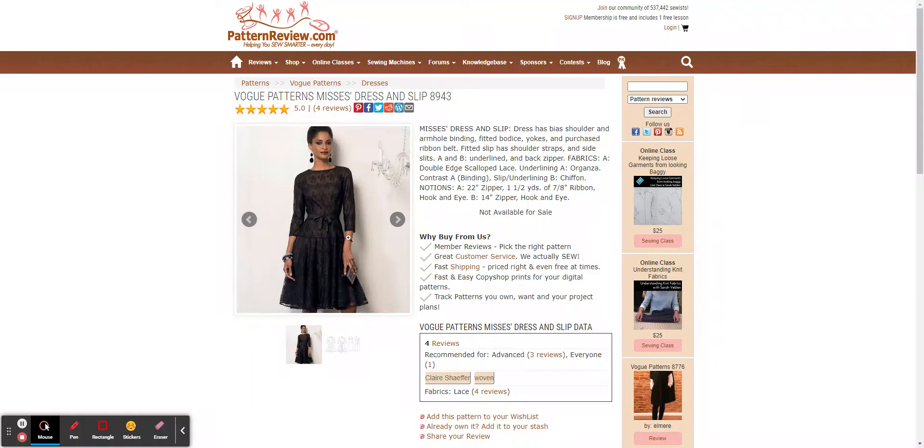Here's the dress on the Pattern Review website. It calls for fabrics of double-edged scallop lace and an underlining of organza — that's for the dress that I've been fitting. It also comes with a slip that calls for chiffon.